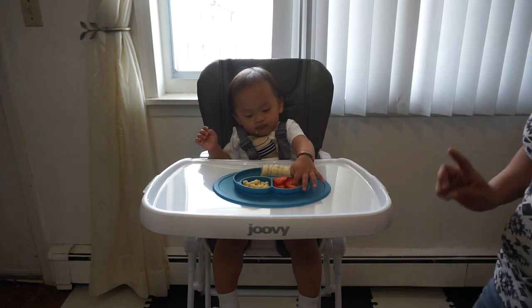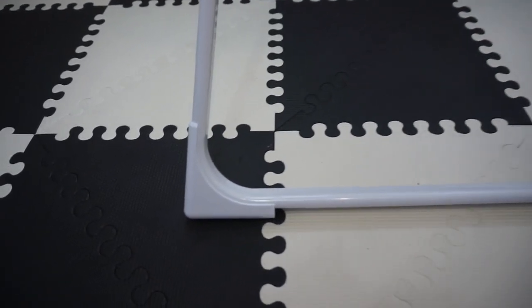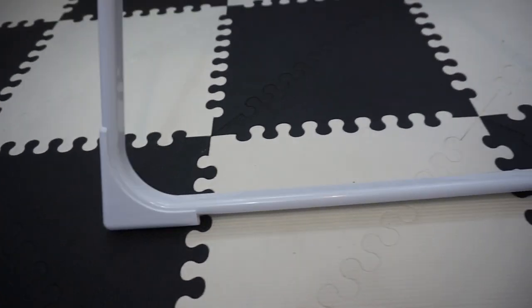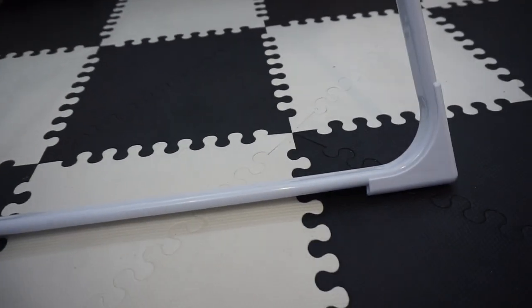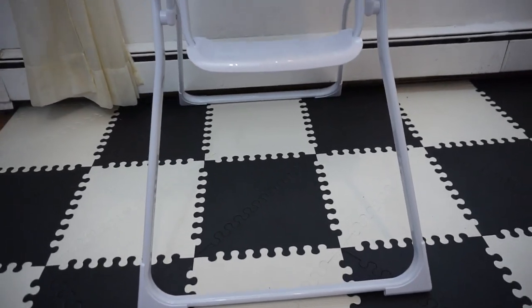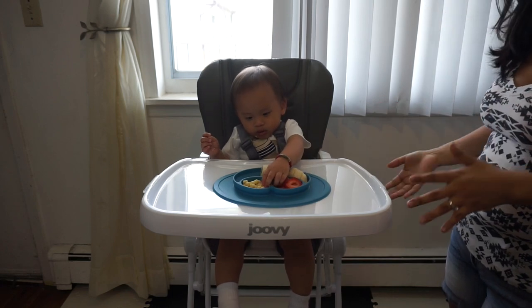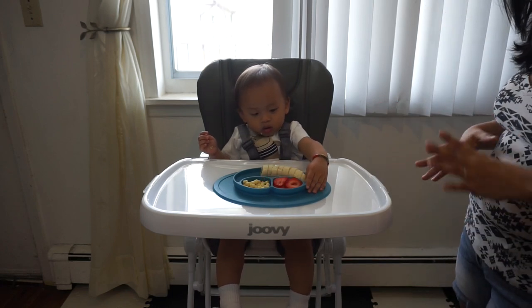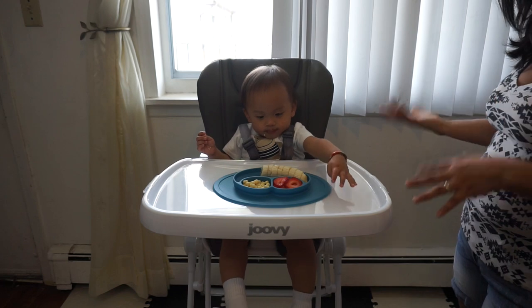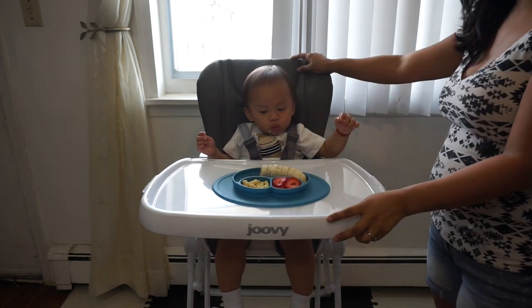I also like that the legs of the high chair are padded, so they don't leave marks on your mats. I have a foam mat here, and with my previous high chair for Annalie, it left marks and damaged the mat. The legs on this are very wide and padded, so that won't be an issue.